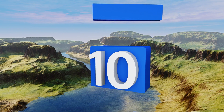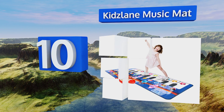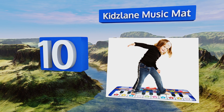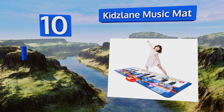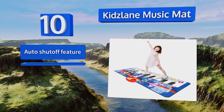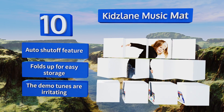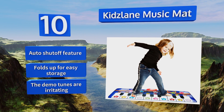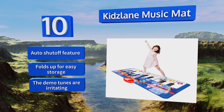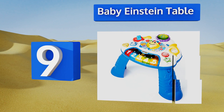Starting off our list at number 10, eliminate boredom and monotony for baby with the Kidzlane music mat. Capable of staying in place on hardwood floors and carpeting, this five-foot long vinyl keyboard safely develops both your child's musical creativity and motor skills. It comes with an auto shut-off feature and folds up for easy storage. However, be aware that the demo tunes are irritating.